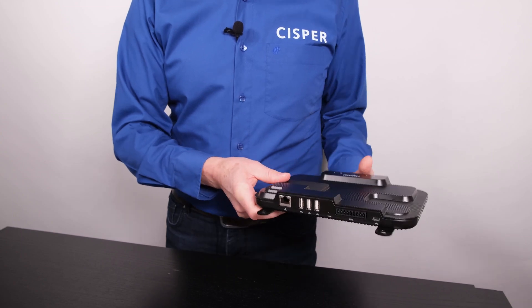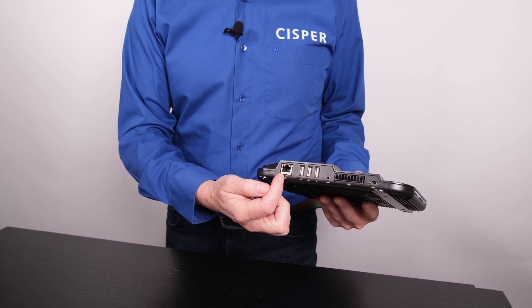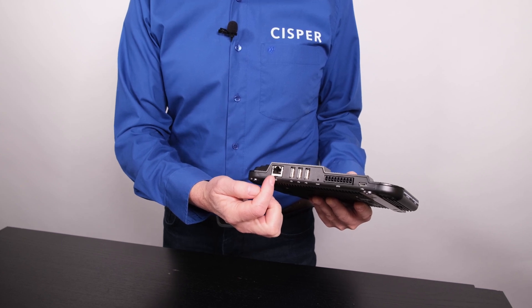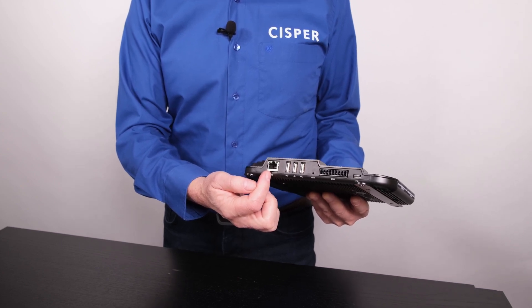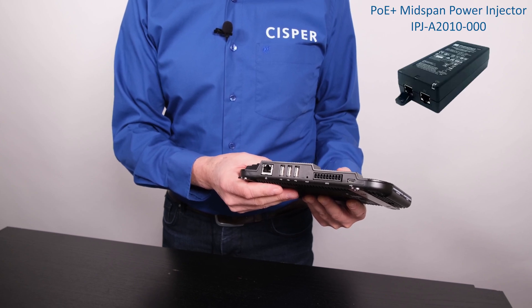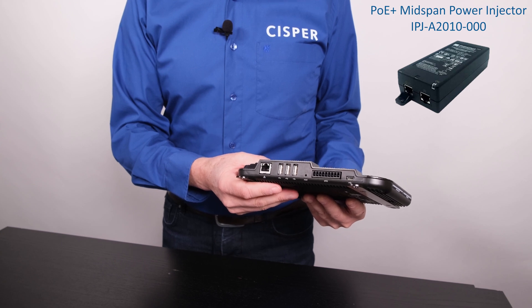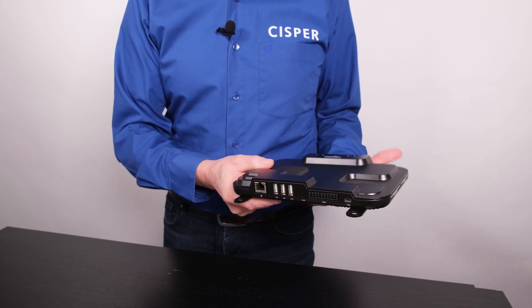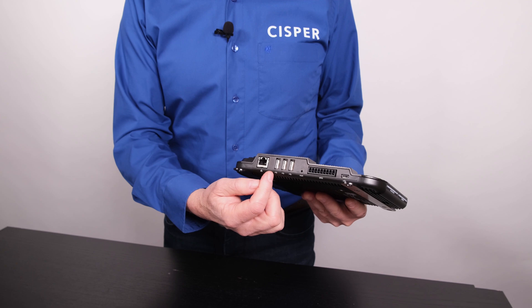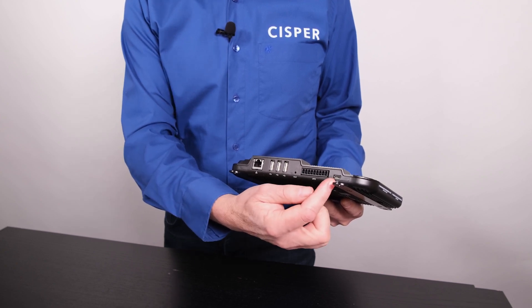On the backside of the R700, you will find the RJ45 Gigabit Ethernet connector. The R700 has no AC power connector because it can only be powered by PoE and PoE+. The power injector and the power cable can be ordered as separate SKUs. There are three host USB 2.0 ports type A and one micro USB port.